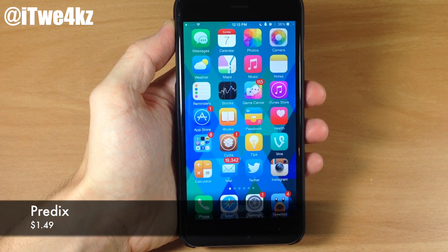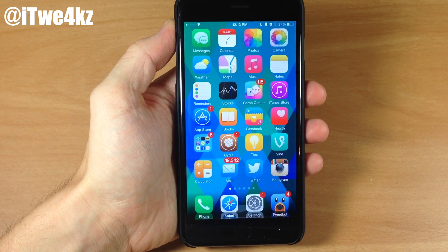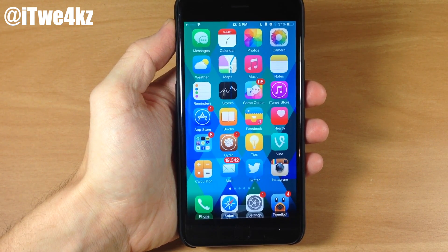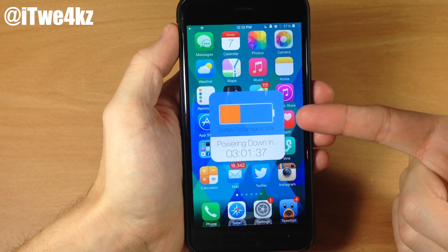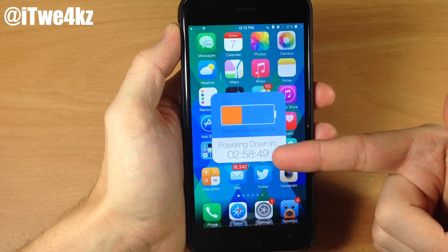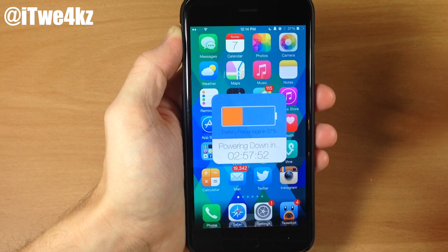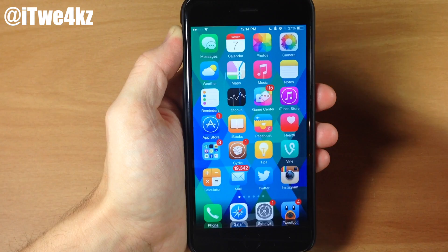Here we have a tweak called Predix. What Predix does is allow you to see the time left on your device according to your battery — so when is your phone going to die depending on your battery level. All you have to do is set an activator gesture and you can change the theming. Mine is set to shake, so if I shake my device I can see my battery is at 37% and it's going to power down in three hours. It's just nice to know how much time you have left.